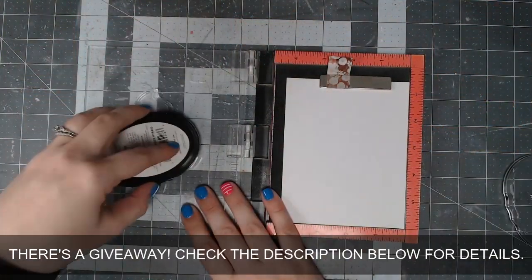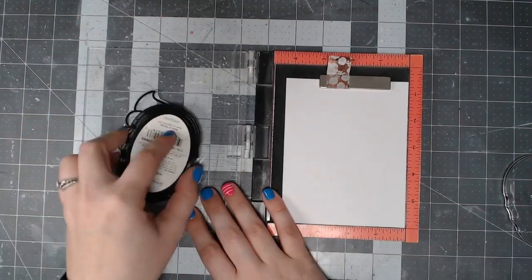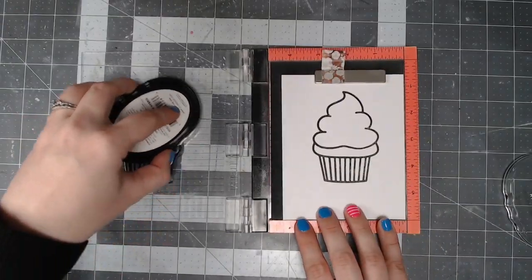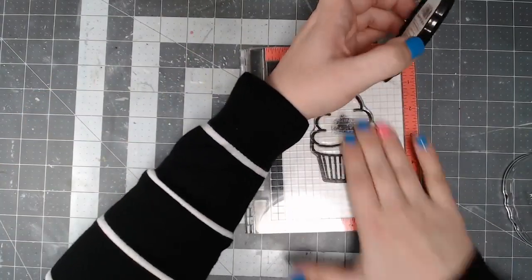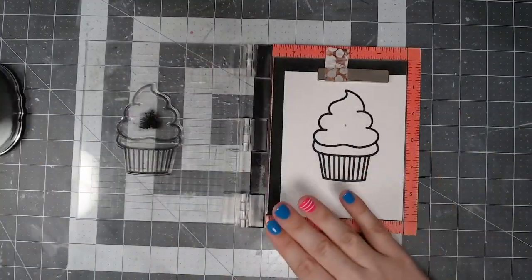For my card today I decided to do a clean and simple version of a shaker card to keep the focus on the shaker element itself rather than all the bells and whistles of a more fancy card. I'm using my mini Misti and some hybrid black ink from Scrapbook.com.